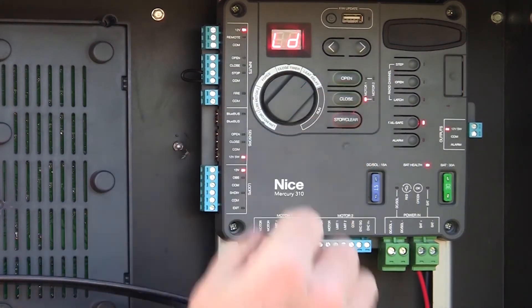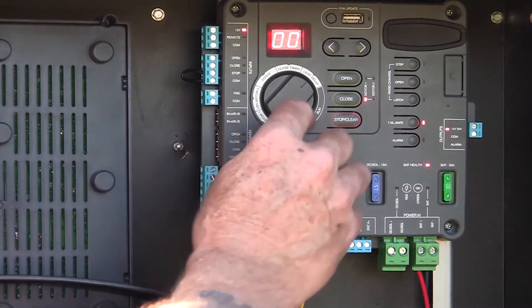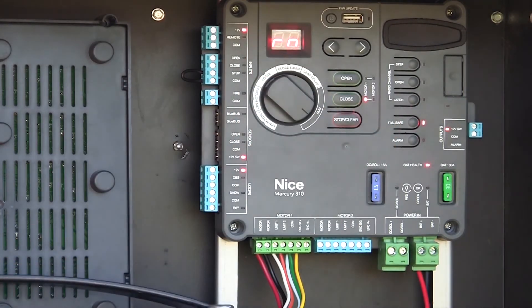If this were a dual gate system, I could turn over to leaf delay and adjust a delay time between my two gate leaves. My final position is the run position. And that is really all you have to adjust on a Mercury 310 controller. It's that simple, it's that easy.